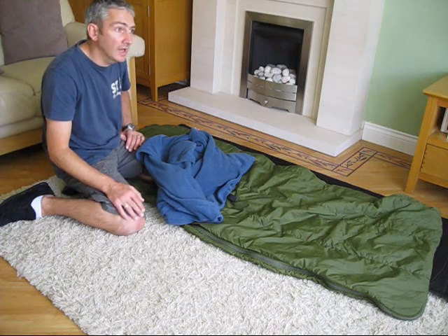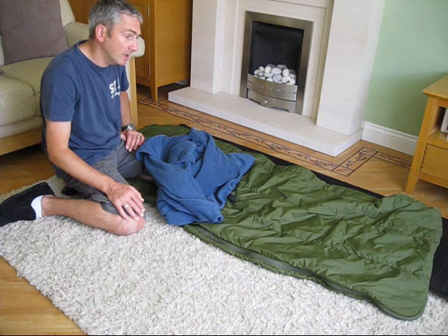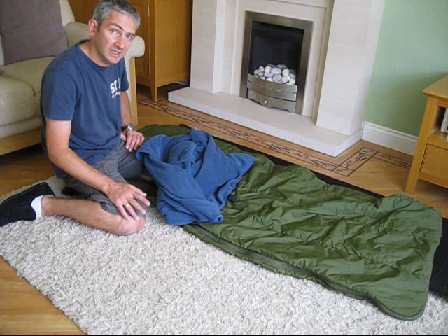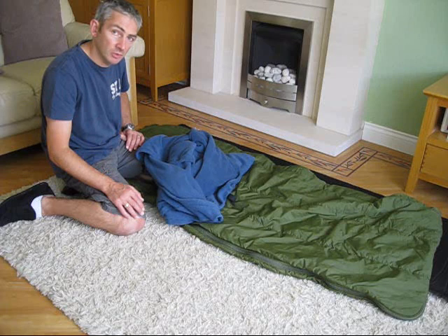So I've come back now, had a chance to think about what I'm going to do. I'm going to show you a little idea that I'm going to try next time I'm camping out, and we're going to see how that goes.